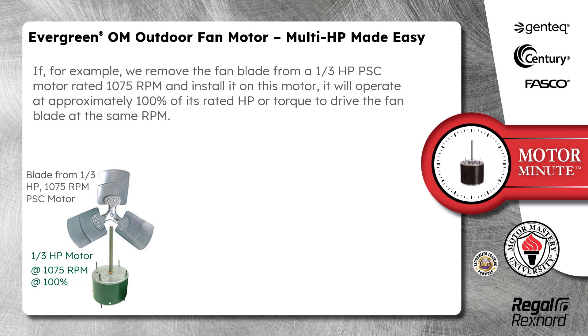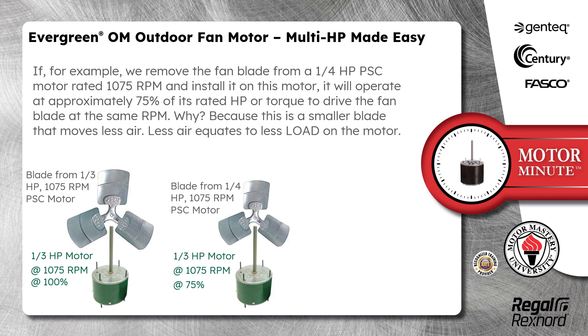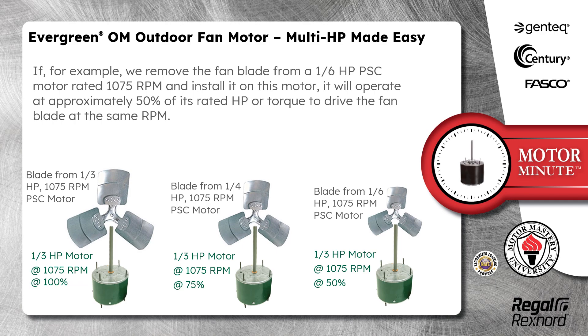If we remove the fan blade from a 1/3 horsepower PSC motor rated 1075 RPM and install it on this motor, it will operate at approximately 75% of its rated horsepower or torque to drive the fan blade at the same RPM. Similarly, if we install a fan blade from a 1/4 horsepower PSC motor, it will operate at approximately 50% of its rated horsepower or torque to drive the fan blade at the same RPM.